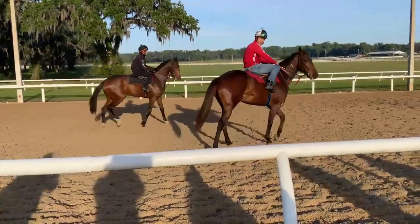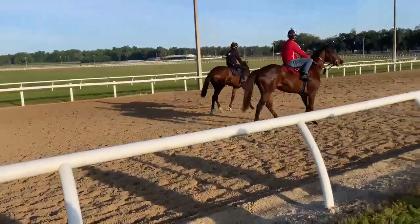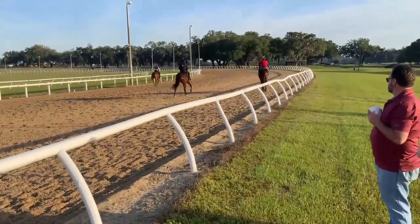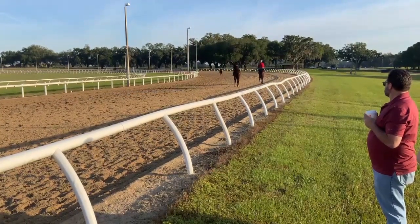Let's start the show in red and Bebop Allure in black. They're going to work a quarter mile out, three-eighths. Start the Show in red, Bebop in black.